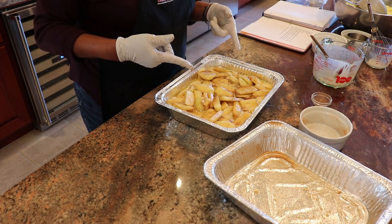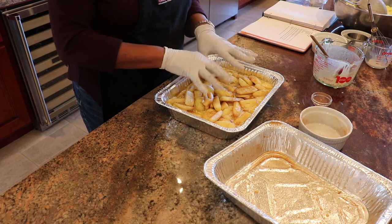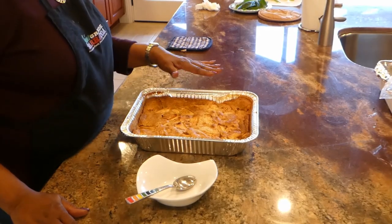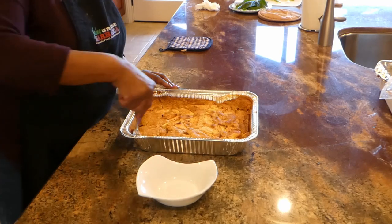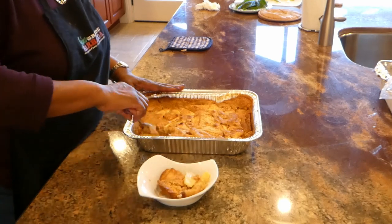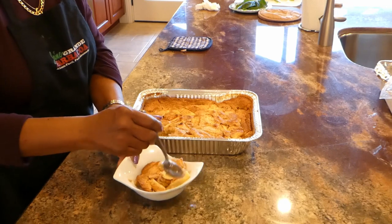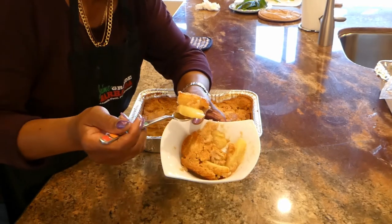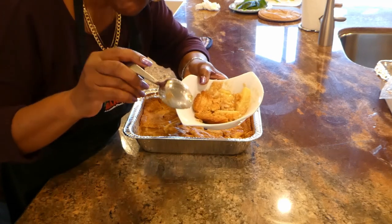I'm going to put this in a 350-degree oven for about 45 minutes to approximately an hour. What we want is for it to be nice and golden brown, bubbly, and syrupy looking. Our apple cobbler has cooled off now — it's time to eat. Let's see what this baby has. Apple cobbler — that's good, very very good.